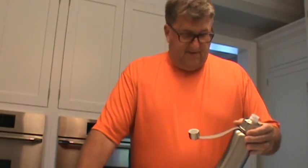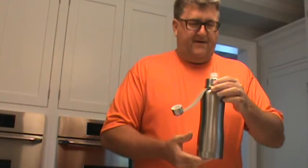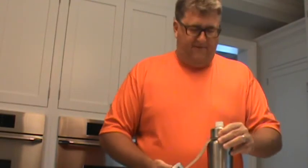I've transferred one meal's worth to this eco-vessel insulated container. I figured I don't want to just take a little bit at a time — I want to try to divide it into three meals if I can, because I'm just starting with breakfast for the first few days.